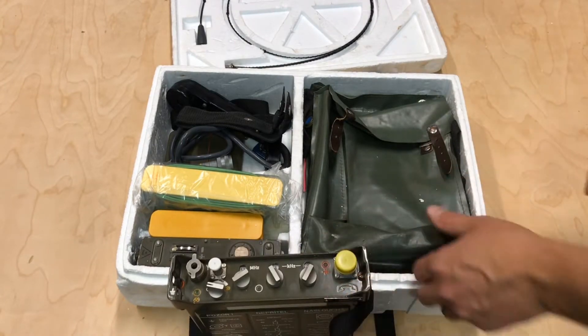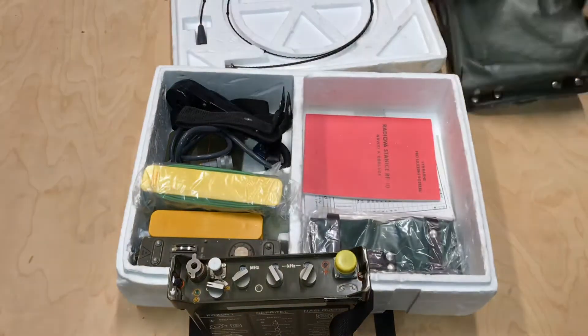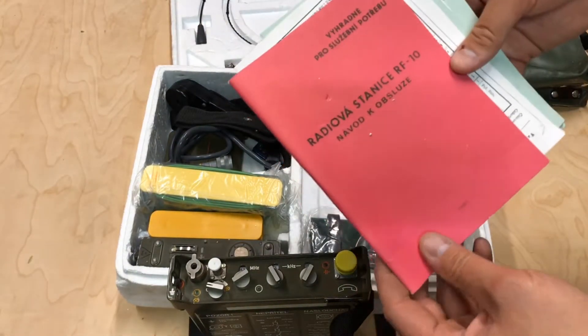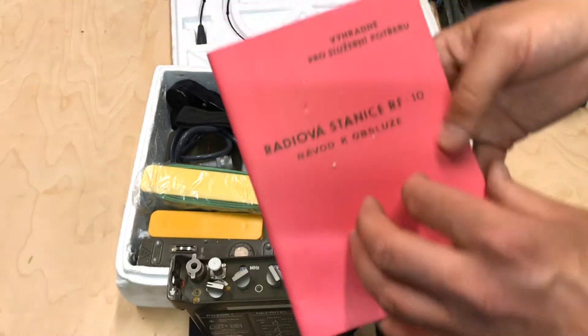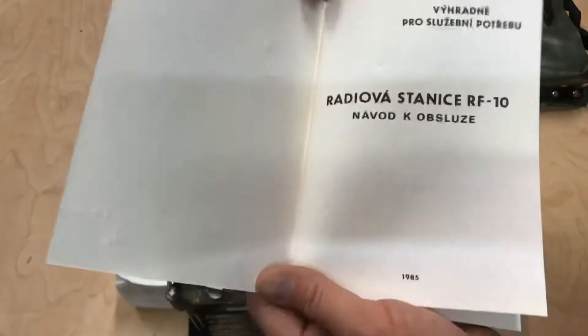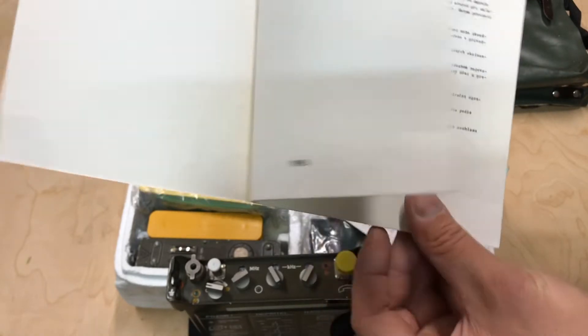What else do we have in here? A radio carrying case comes with it. Oh cool, there's some manuals. This one looks like it might be — this is the operating manual. And the date there, you see 1985 for this manual.